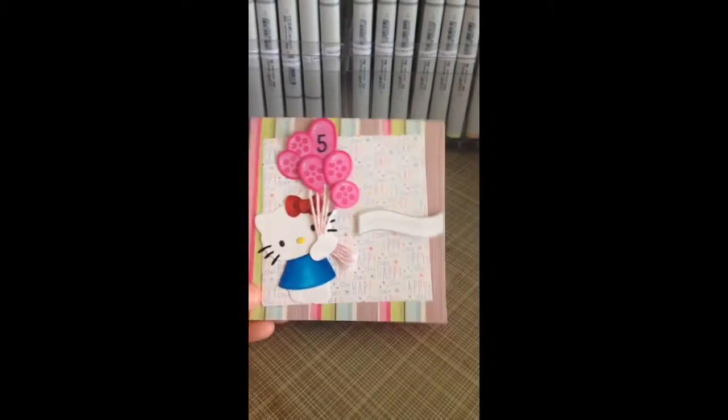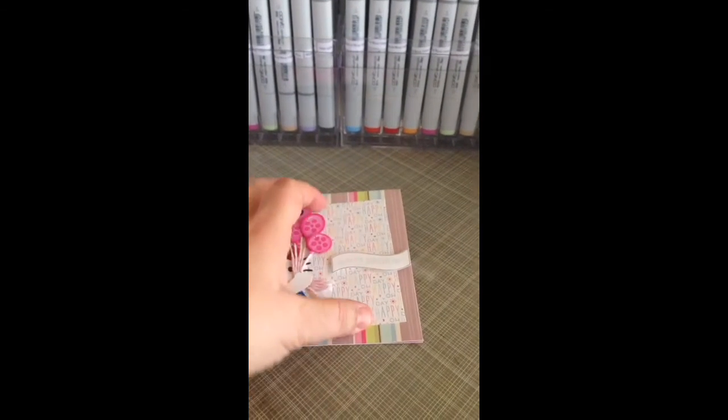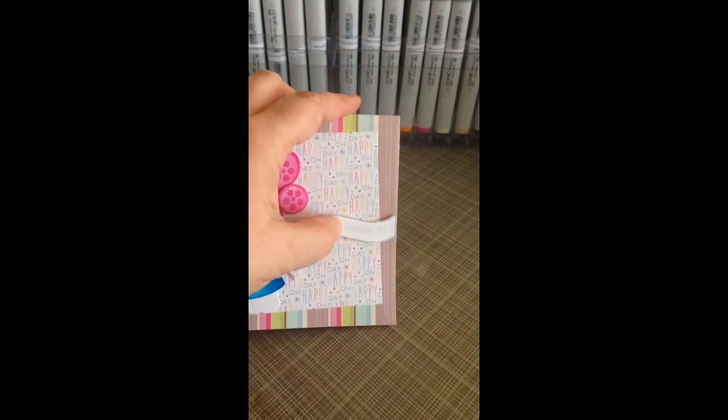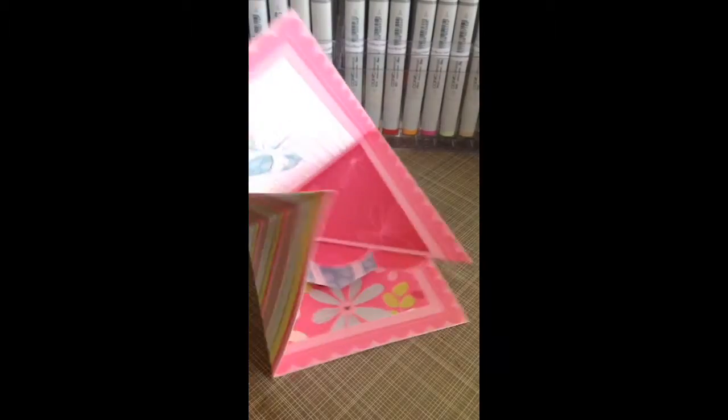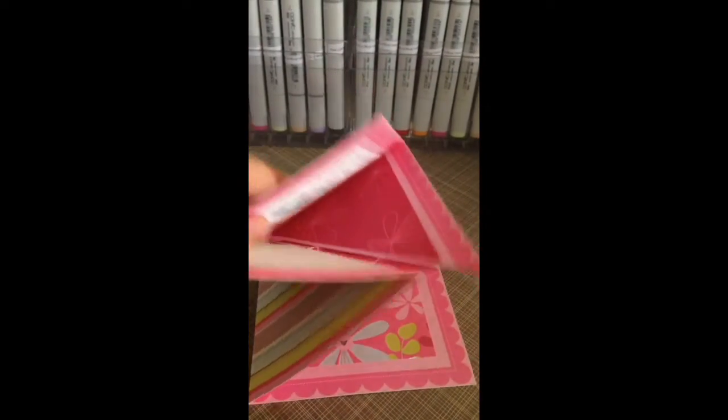Look at that — colored in with Copic markers. We've got some Lawn Fawn papers, some Spice Sunshine stamps, and some Peachy Keen stamps inside. It's a lot of fun.